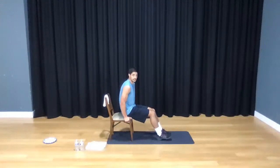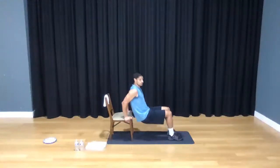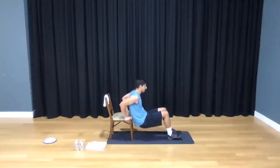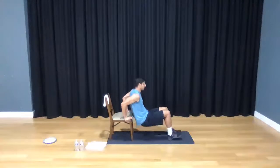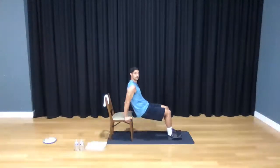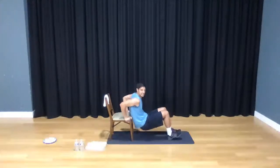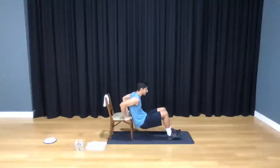We're going to go 20 of them. In three, two, one — take it away. 1, 2, 3, 4, 5, 6, 7, 8, 9, 10. 10, 9, 8, 3, 7, 6 — push all the way out of 5 — 4, 3, 2, and 1. Take a seat on that chair, shake out those arms.